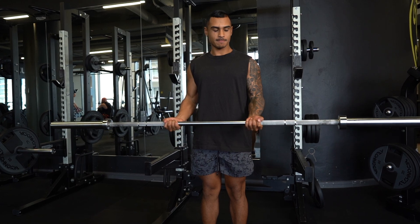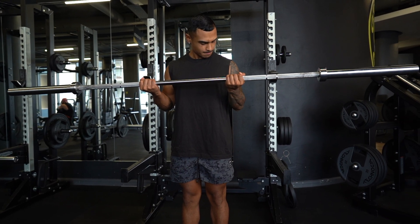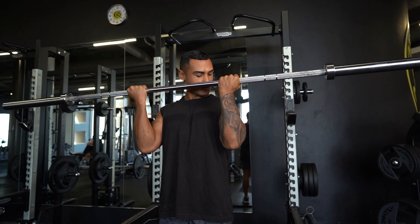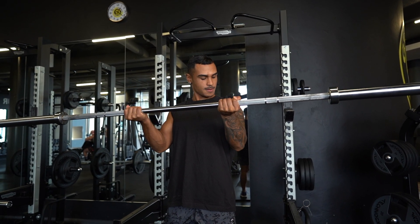Technique number one — training arms today we focused on 21s. What 21s is, is three different ranges of motion when training your arms, seven reps per range of motion. First one, we're going from the bottom just to halfway and back down. Second one, from the top to halfway and back up.